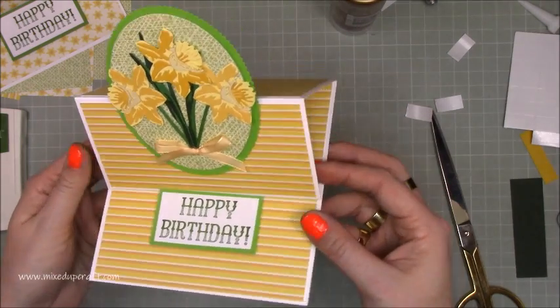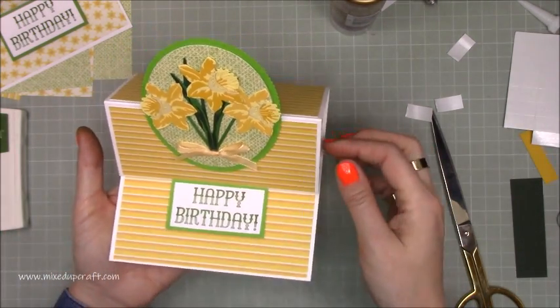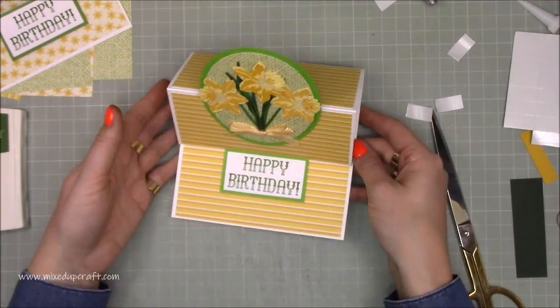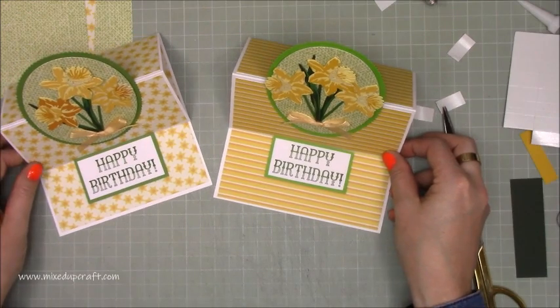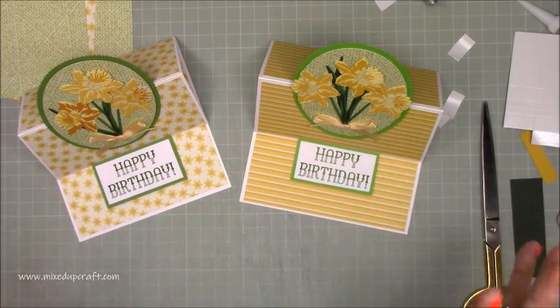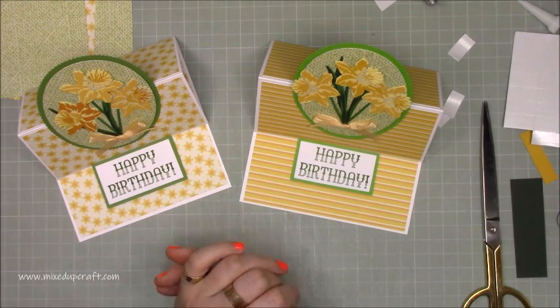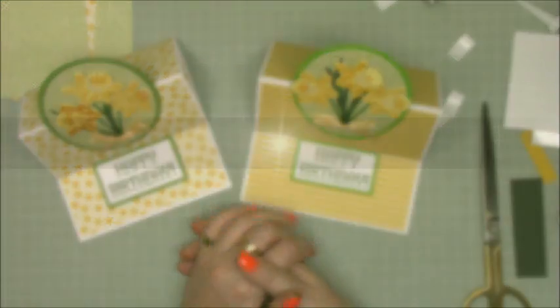You can add some sequins if you want — I might add some Nouveau drops to fill that space. But otherwise I think it looks absolutely beautiful. Look at them — aren't they gorgeous! Really nice happy bright spring cards. That is my tutorial today: a nice easel card showing off those beautiful daffodil dies from that magazine. All the links and everything I've used today will be shared over on my blog, and I'll be back again next week. Thanks for watching!